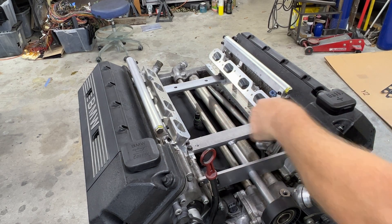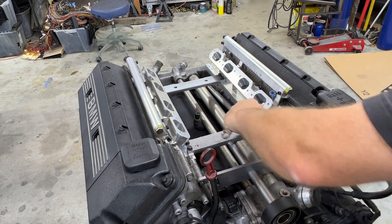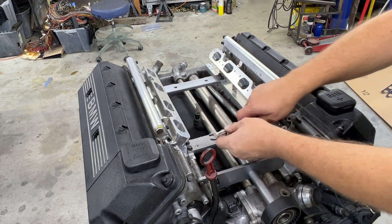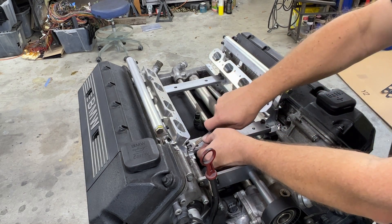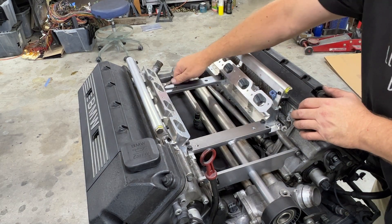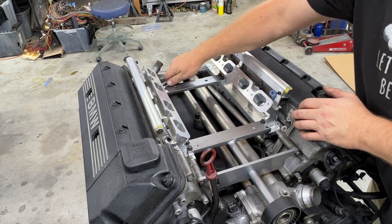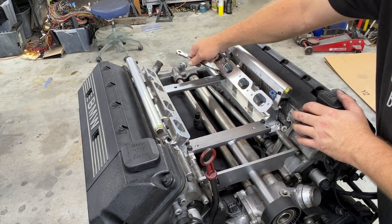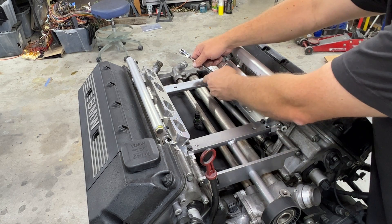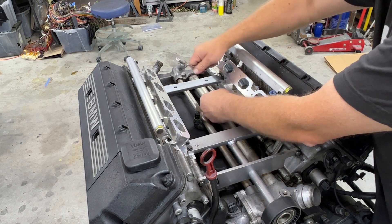With the kit snugged up, tighten the braces across the adapter bracket so we can remove this as one piece of an assembly and then align the supercharger in place for drilling the rear mounts. Remove the hardware in reverse order of what we installed a few minutes ago.